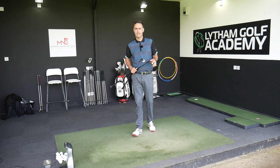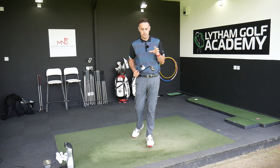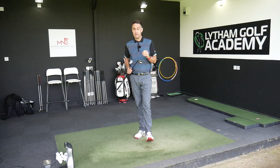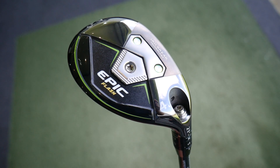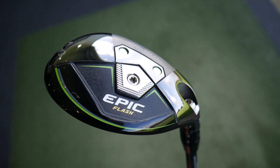Hi, welcome back everybody. It's Mike Newton down here at Lytham Golf Academy. Going to give a hybrid head-to-head comparison video for you today. Recently done a video reviewing the new Epic Flash Hybrid and I was very impressed with it — very long hitting golf club. So I was interested to see how that may stack up against the M6 Hybrid.